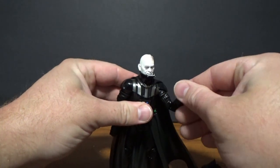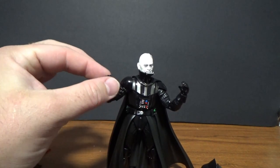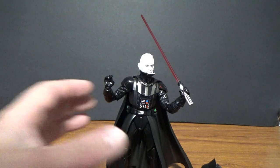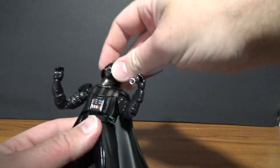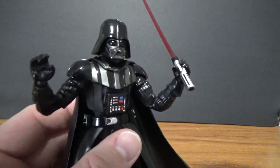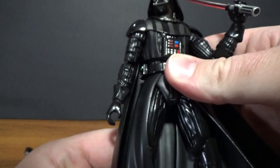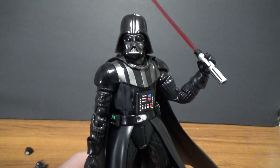So that is Darth Vader from SH Figuarts. Of course I neglected to mention that he has two lightsaber holding hands, which is what I've got on the figure right now. Thanks for checking it out guys — I hope you enjoyed this video and I'll be back with some more very soon. So until then, stay tuned, and as always, may the Force be with you.